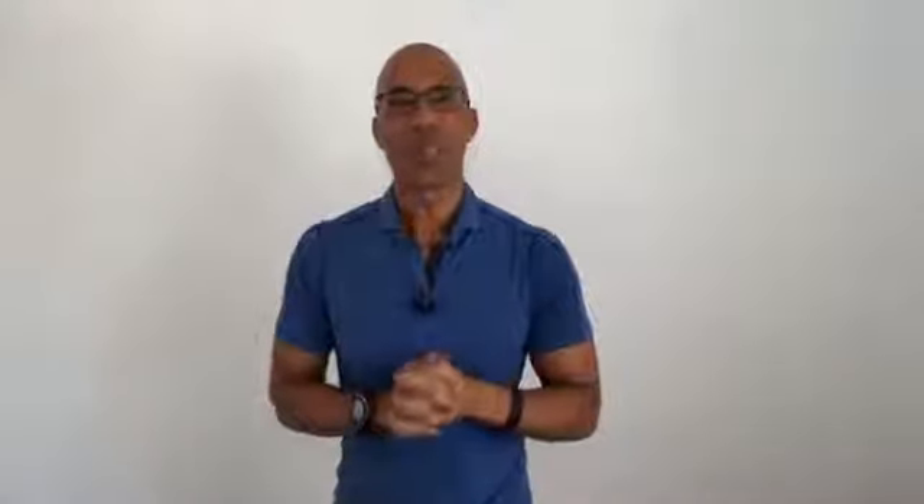This is Dr. Evan Osar. Thank you so much for watching. If you've already purchased the product, we look forward to seeing you inside Complete Conditioning for the Female Core 2.0. Make it a great day, and continue to do the things to help your female clients achieve their health and fitness goals.